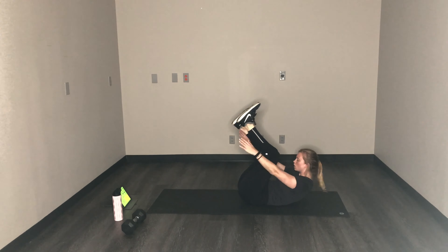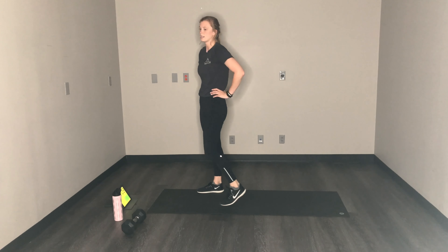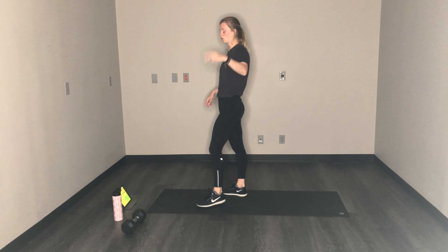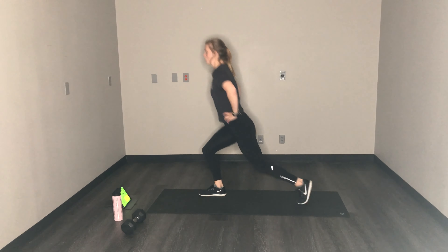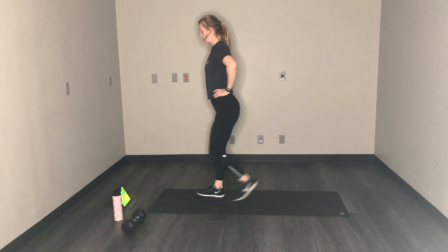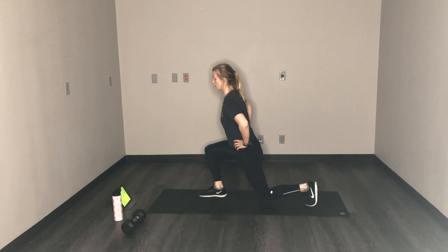Last two exercises of this round — we got reverse lunge and jumping jacks. Reverse lunge in 10 seconds. Shake it all out, big deep breath in, big exhale out. You can grab that weight if you want or you can slow it down, just use your body weight. Make sure you have balance all the way up, all the way down. Alternate your sides. After this, we're going to have one more round left and then we're done. Less than 10.